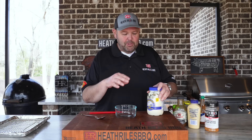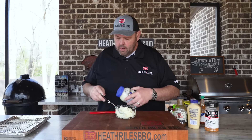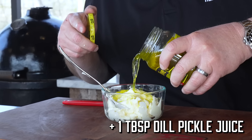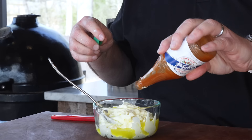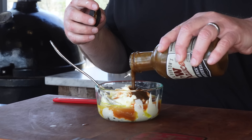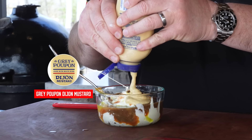Now let's make a special sauce. This is my version of a remoulade — I probably screwed that name up, but it really doesn't matter to me because I'm almost 50 years old. I'm going to take some classic Blue Plate mayo, about three quarters to a cup. I'm going to come back with a little bit of dill pickle juice, probably a tablespoon to a tablespoon and a half. Then a little bit of Crystal hot sauce — you can use Louisiana or whatever you want. Now I'm going to add about a tablespoon and a half of Worcestershire sauce, and about a tablespoon to a tablespoon and a half of Grey Poupon.